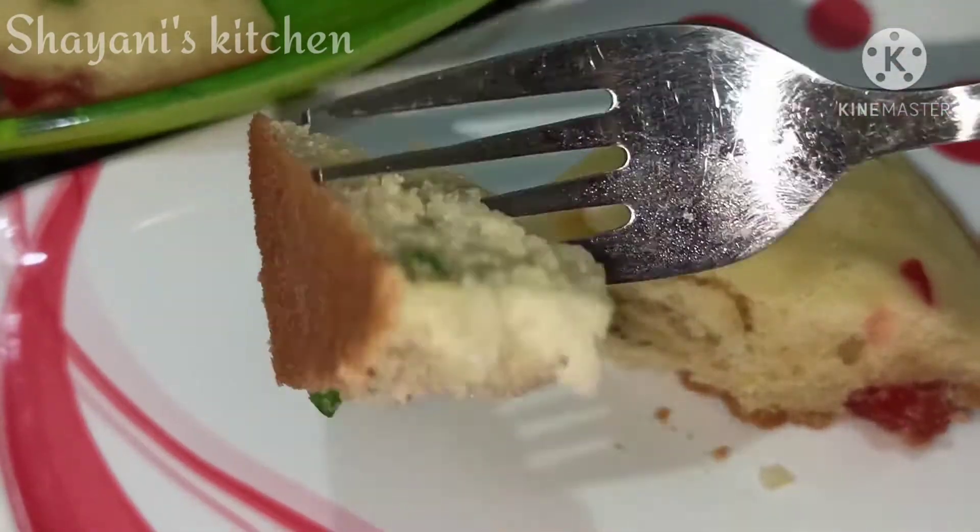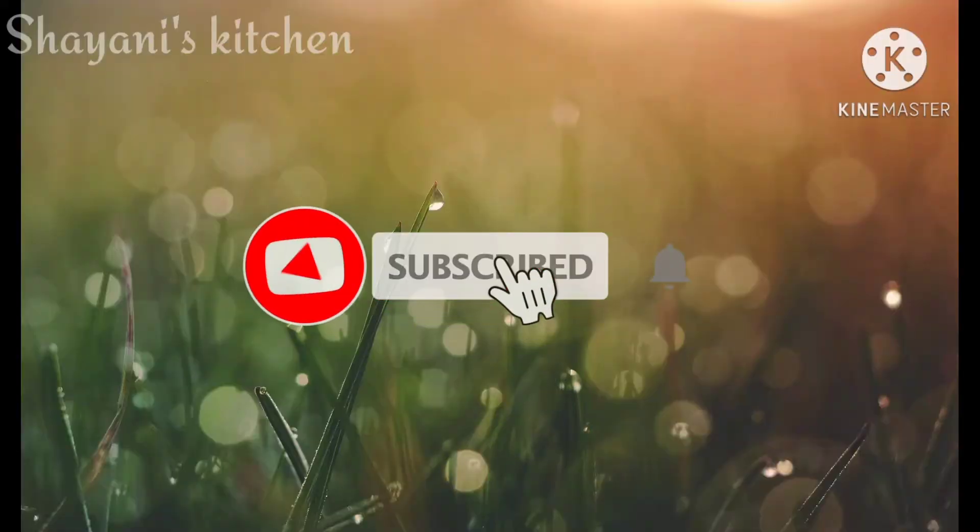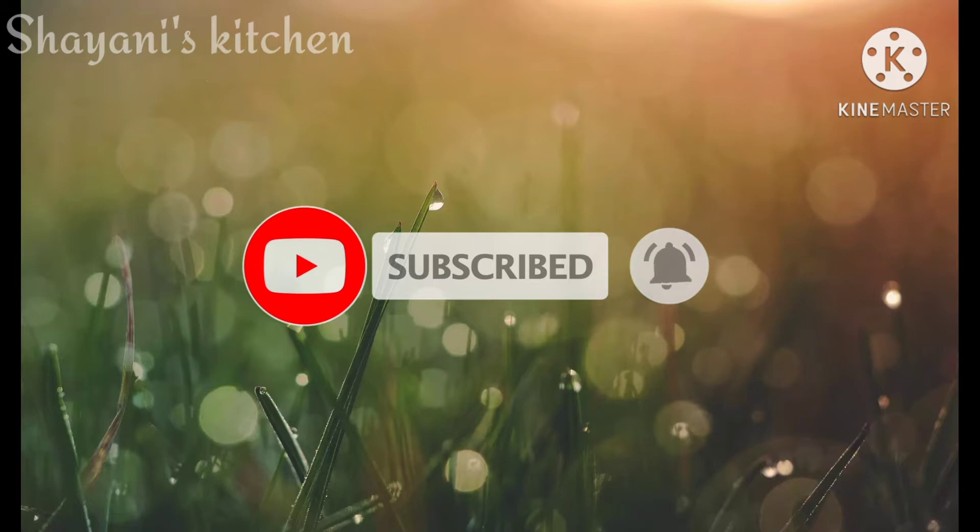If you want to know more about this sponge cake, subscribe to the channel and click the bell icon. This will be available for the next video.